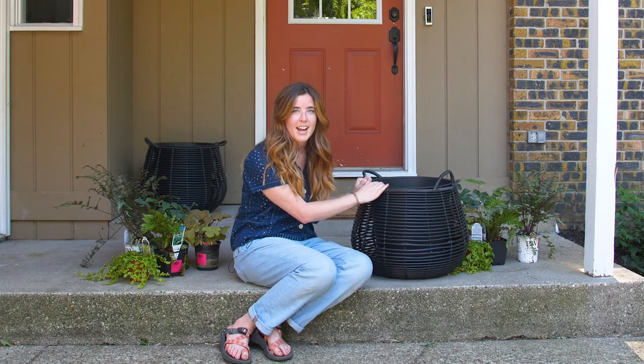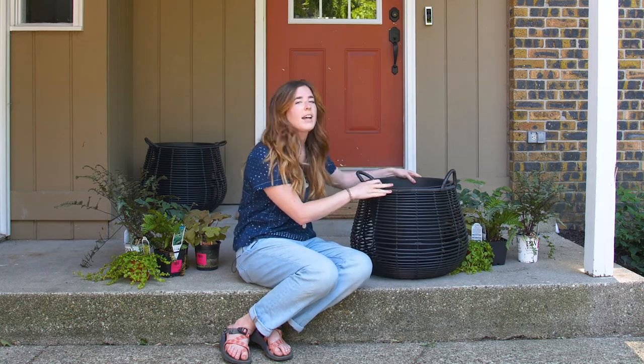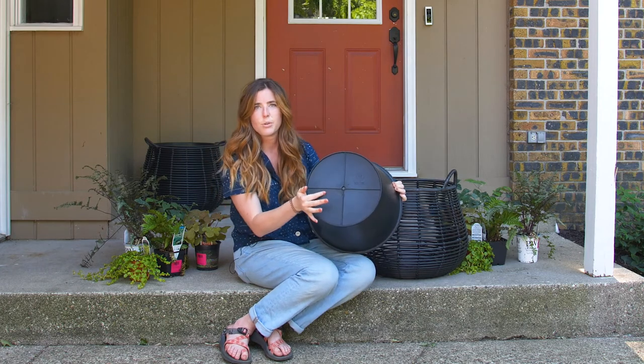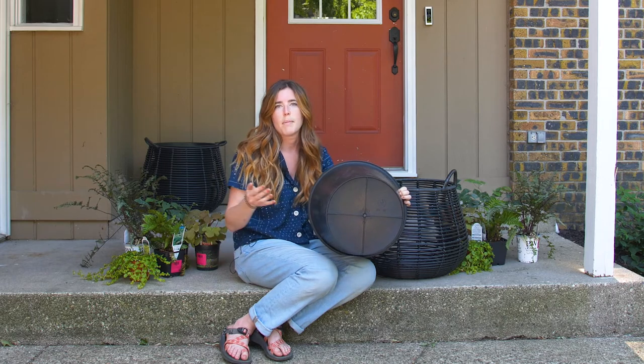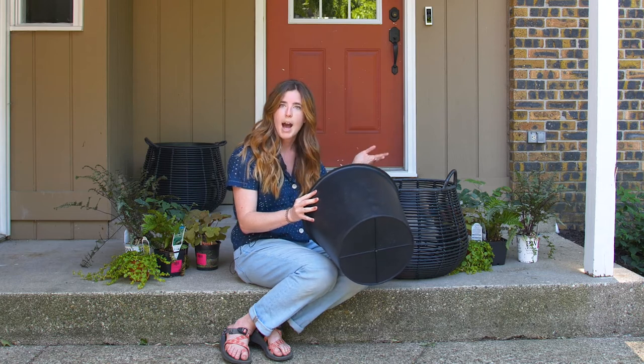All right, I just found these containers at Lowe's the other day on clearance and I fell in love with them, so I got two of them for each side of my front door. While I love them so much, there was one problem — they don't have any drainage holes in the bottom. Most people don't really check for drainage holes before they buy containers, but it's really important that you do, especially when you're growing perennials in pots.